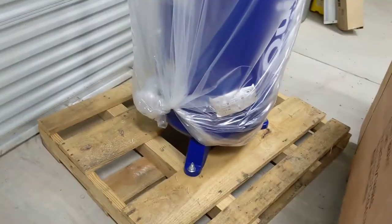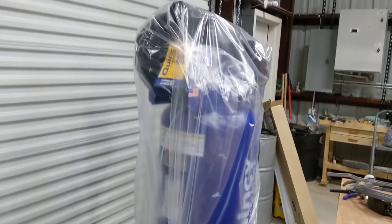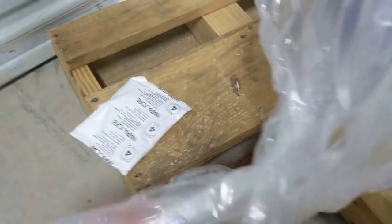Alright, I got the box off, so she's wrapped up in some nice plastic here. Let's see if we can get this undone. And I got some desiccant in there. I'll be sure to eat that later — you know when they say not to eat it, that you'll want to eat it.